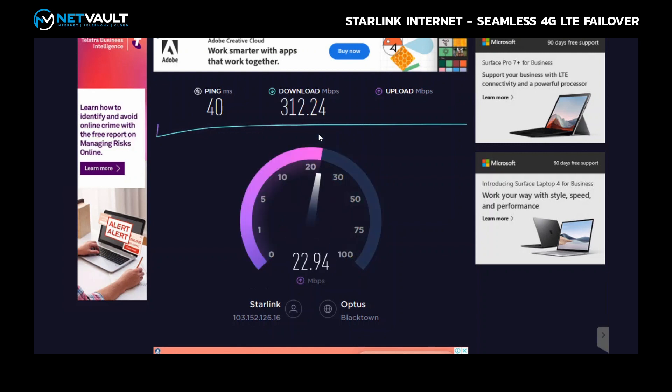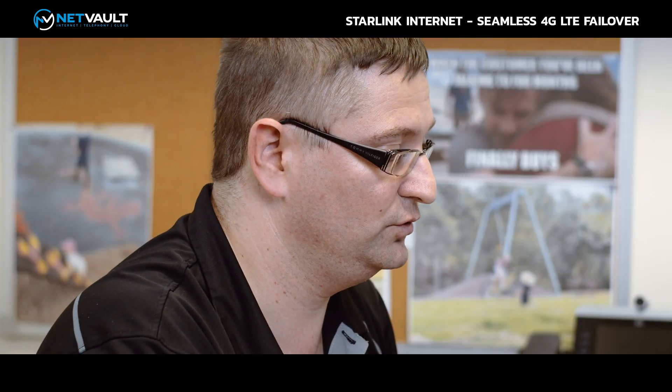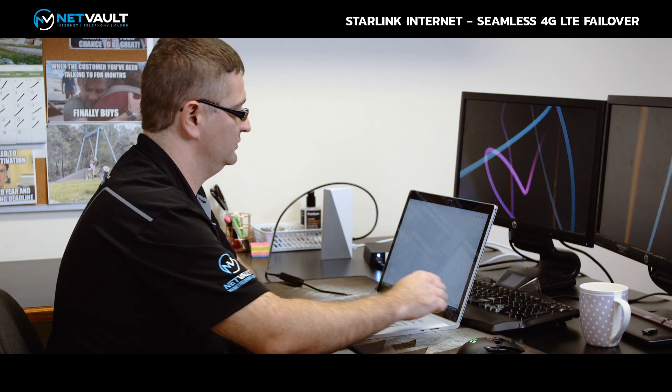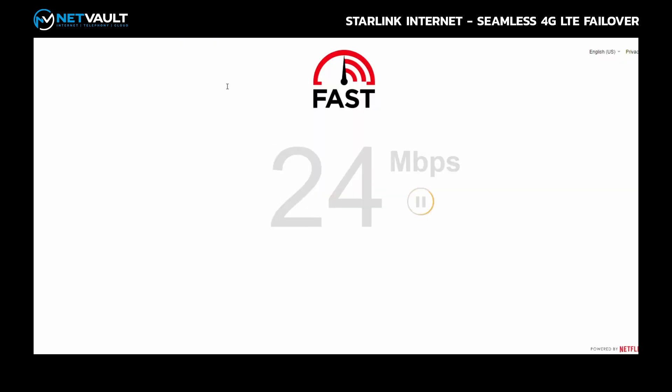The upload test on that comes in at around 30-odd megabits per second — not too bad. Let's also flip over to fast.com and run a speed test there — coming in at 200 megabits per second. Not too bad from fast.com either.